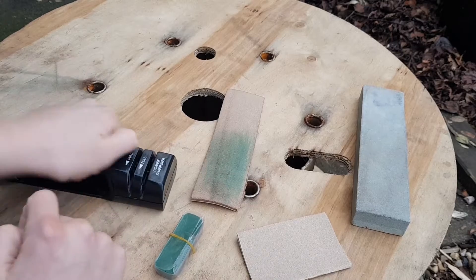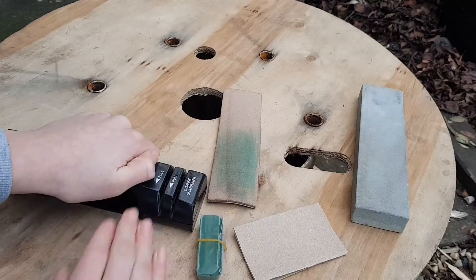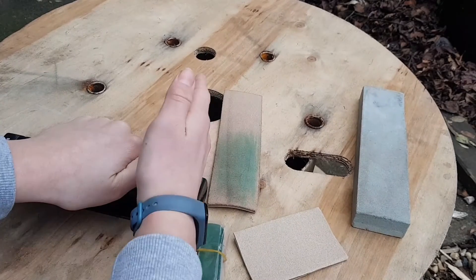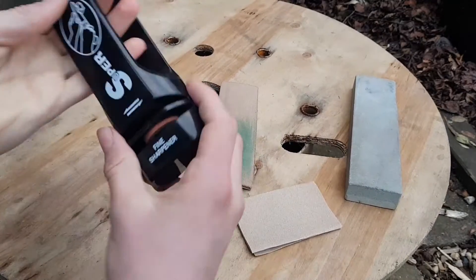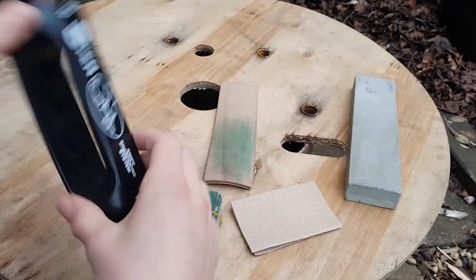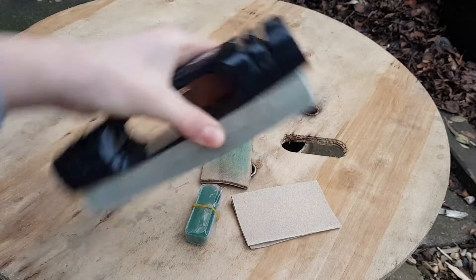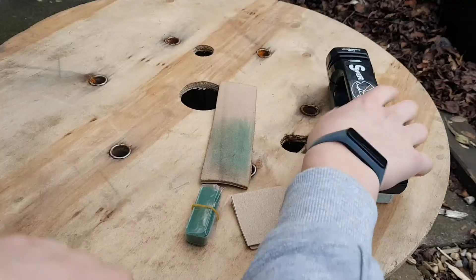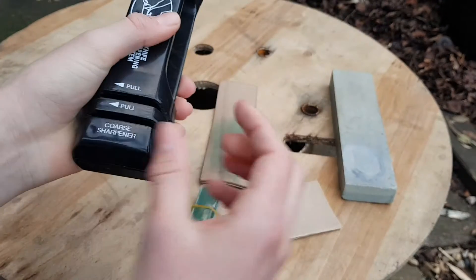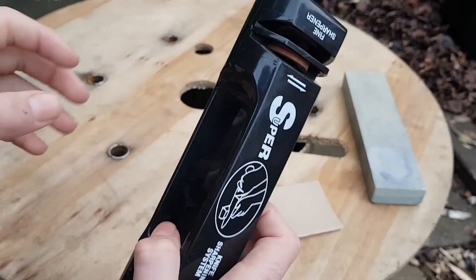The next thing is best described as a knife sharpening system. You hold it down on your work surface and pull your knife through to sharpen it. It has a fine sharpener and a coarse sharpener for each side. It's about the same length as the stone so it fits perfectly in the kit together. I mainly use the sharpening stone for proper sharpening and use this system just for freshening the edge up.